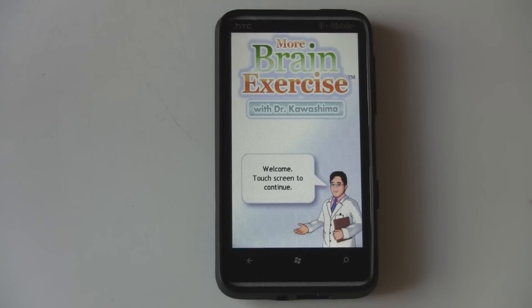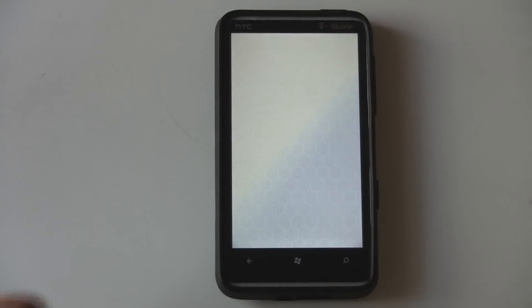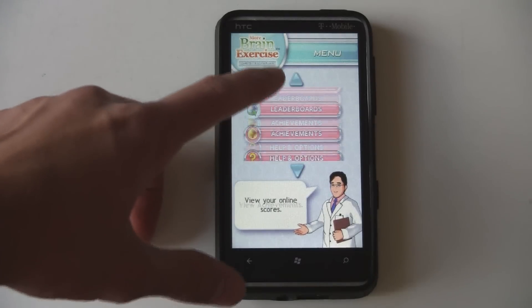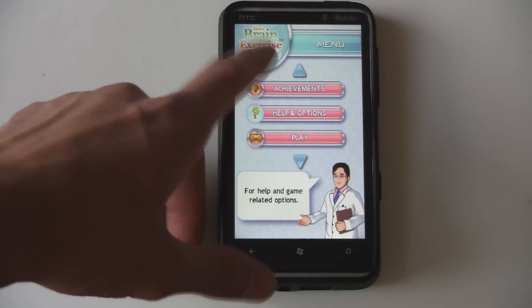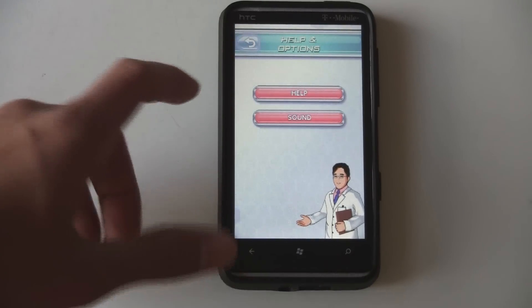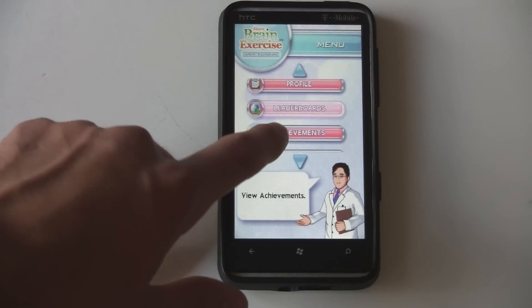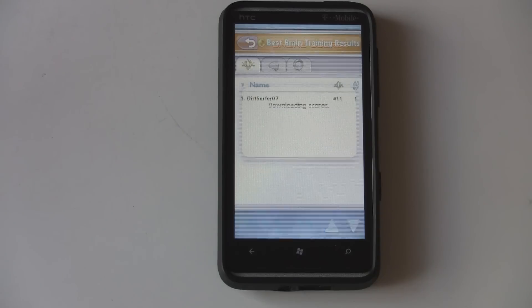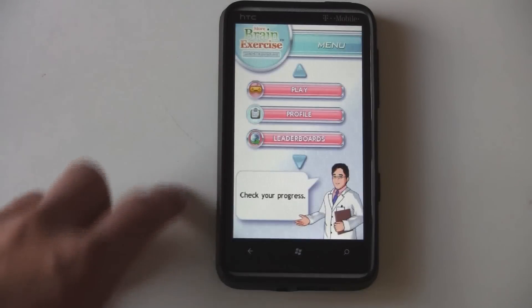More Brain Exercise is simply a Brain Age game for your Windows Phone. As you can see when you very first start up the game, the visuals are clearly scaled up to fit these screen sizes — they're completely pixelated and really unimpressive for a Windows Phone game. Also, the navigation in the menu is really bad. You're not really supposed to even scroll through these, because if you scroll and then let go, it selects that thing. It's just really bad controls.